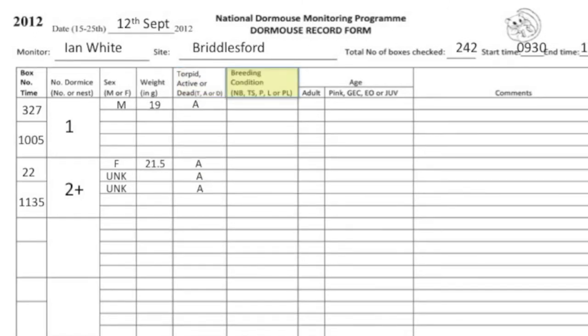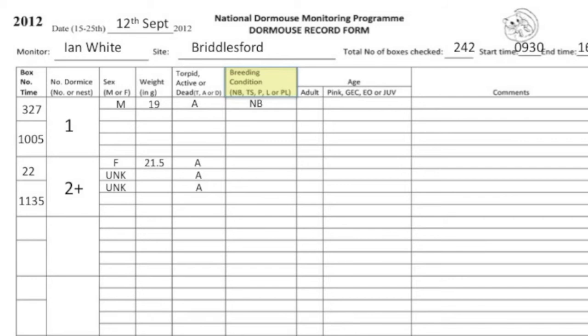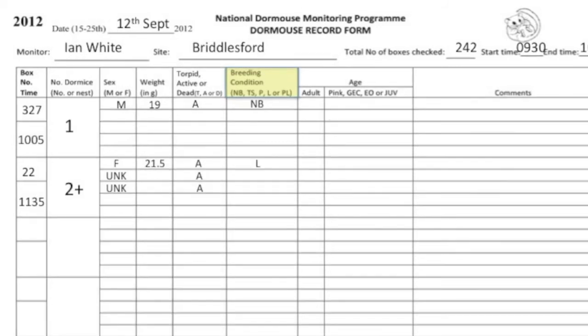In breeding condition, record whether the dormice are non-breeding, testes scrotal, pregnant, lactating or post-lactating.